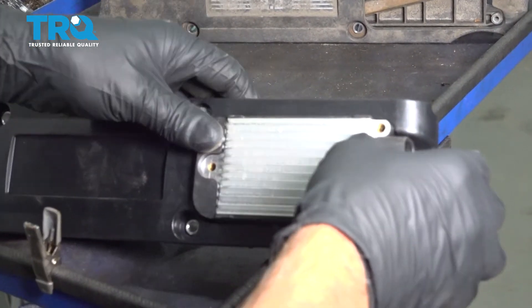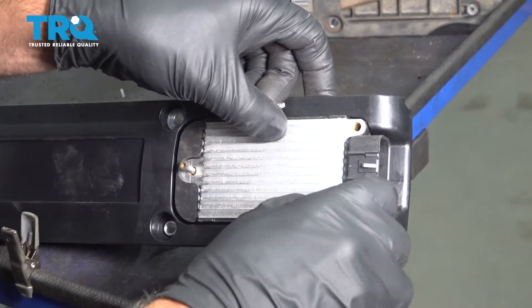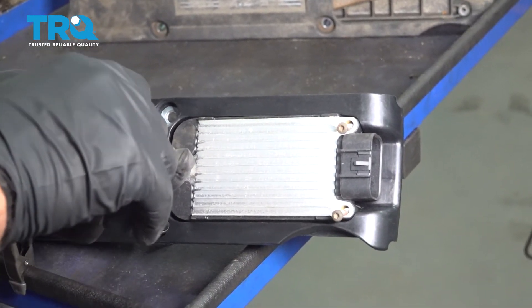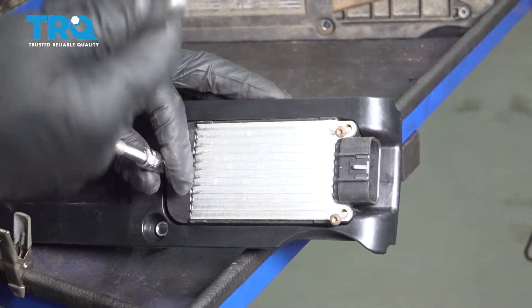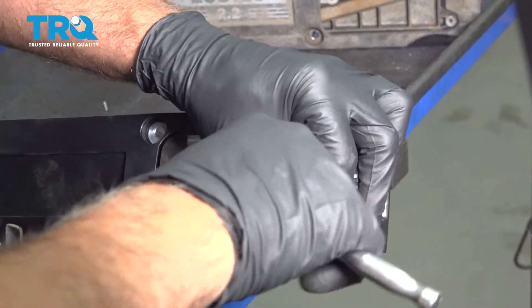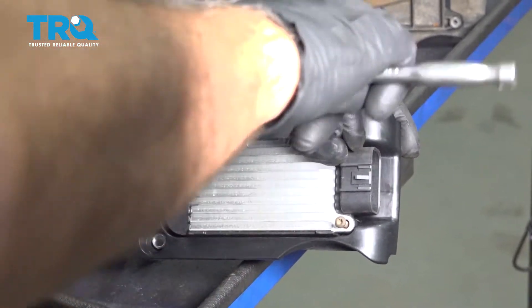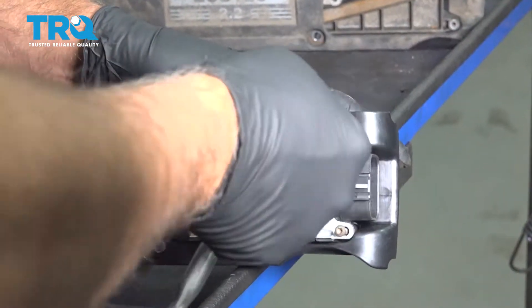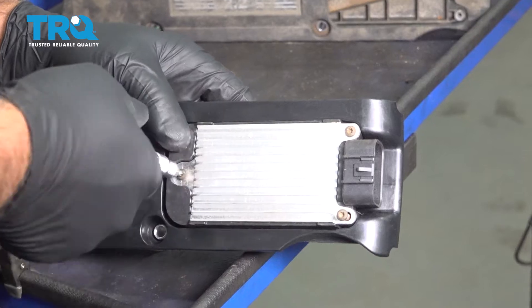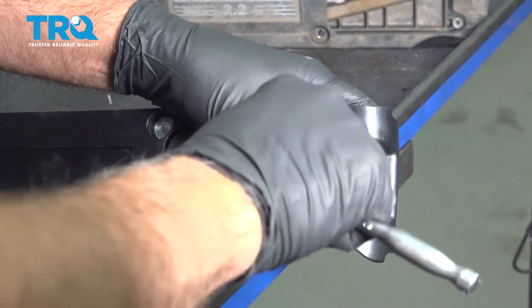Slide it into the new coil pack gently, and take the screws — let's get those all started and snug those down.